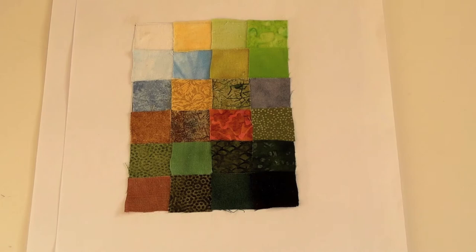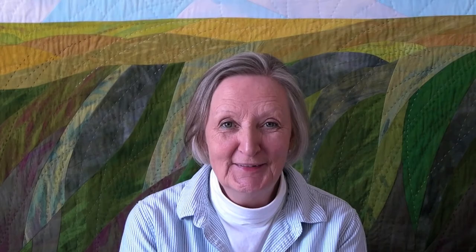Don't expect to do it in a hurry. It can take a little time. You can see that an exercise in finding colour and grading it can be really useful in landscape work. For more hints and tips subscribe or go to my website effigallately.co.uk where you can purchase my book Patterns in Landscape. See you soon.